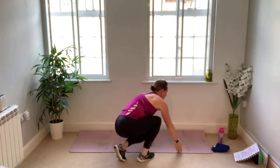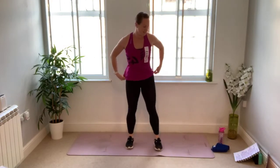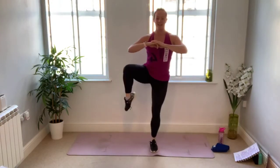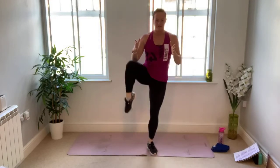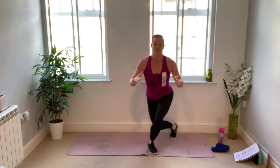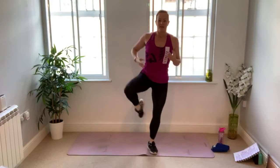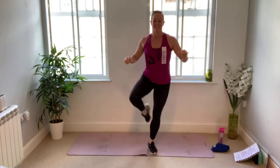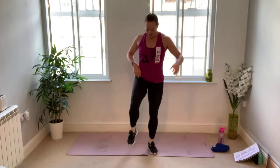Round two — standing leg left, curtsy lunge with high knee. Find your balance. Curtsy and lift — you're stepping behind you, but watch out for the hips swinging and changing direction. Try to keep the hips and shoulders facing the front. Finding something to look at that's not moving gives you a point of focus. Position your hands wherever works for you — in front of the chest, on the hips. Just over ten seconds to go — as an added bonus we're working the hip flexor muscle too. Find your balance and get ready to change sides.